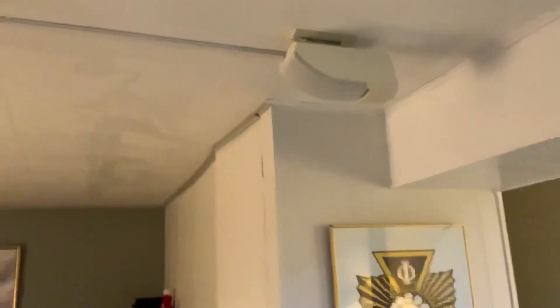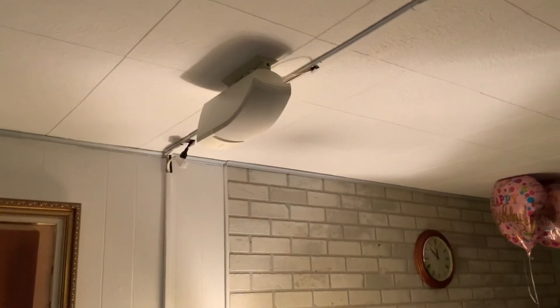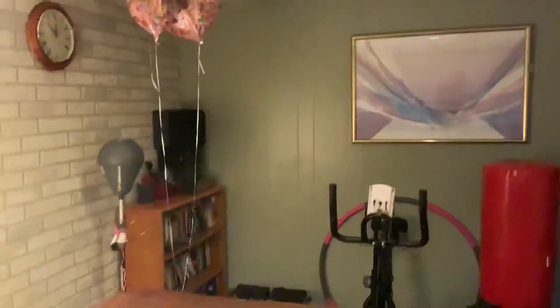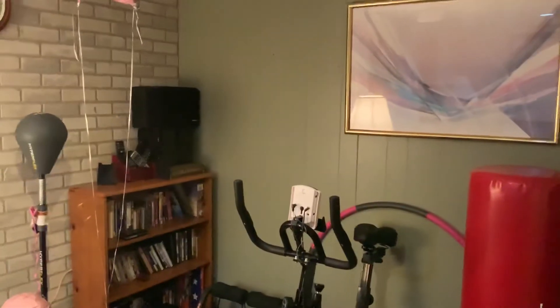I also brought up Mad Max: Fury Road because I've added height speakers. The Bose 161s that I had in the front, I put them up top, so I've got a 5.1.2 system now. I just watched Mad Max: Fury Road on it and it's freaking amazing. Ideally I want a 5.2.4, but this will do right now.